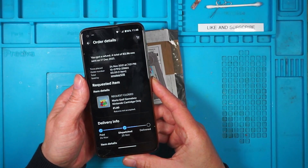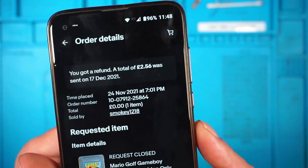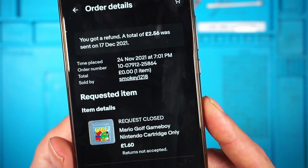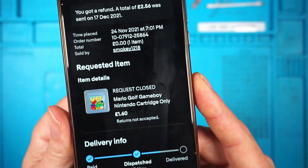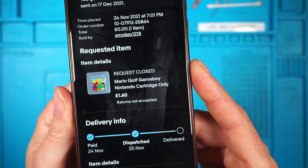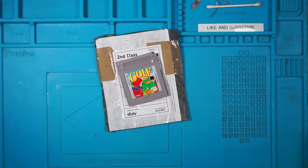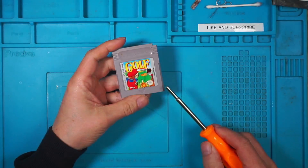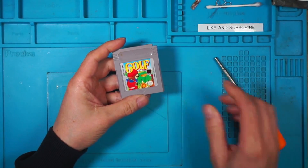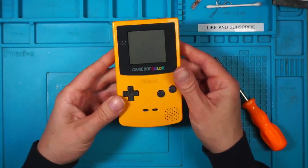If I have a look on my eBay, which luckily it's still on, it says I got a refund of £2.56 and it was dispatched on the 25th of November - that'll be 2021. So where on earth it's been in the meantime is anyone's guess. We'll plug it in and see if it works.